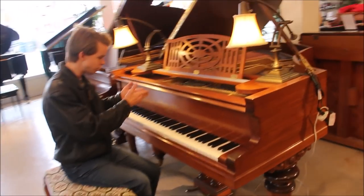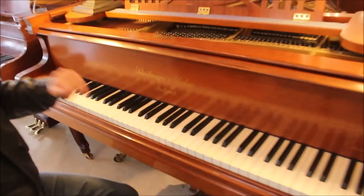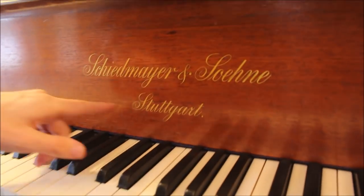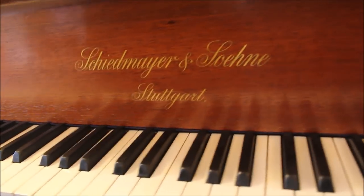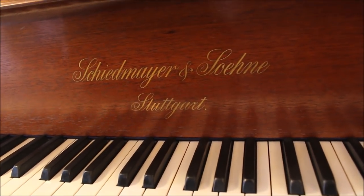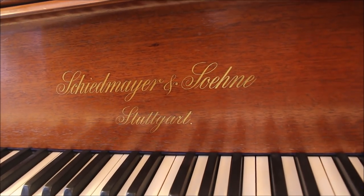I really love the logo on this piano. It appears to be an inlay, and it's a really delicate, beautiful font. It says Schiedmayer & Sons, and then the city it was made in, which I believe is Stuttgart — I might be mispronouncing that. It is a German word and I'm not great at pronouncing those foreign names, unfortunately.